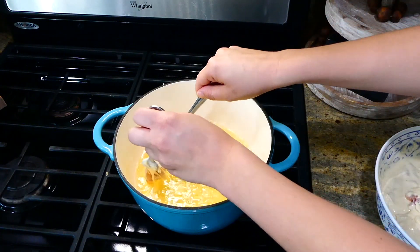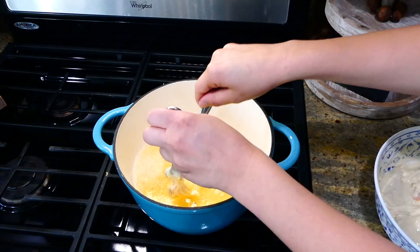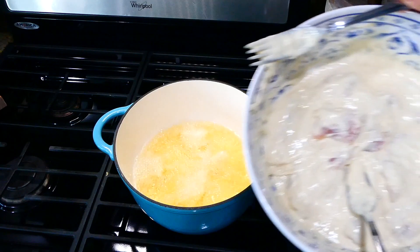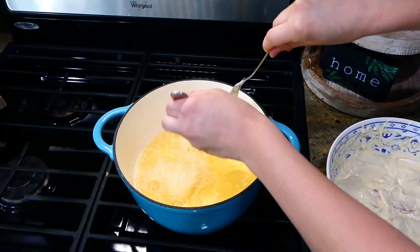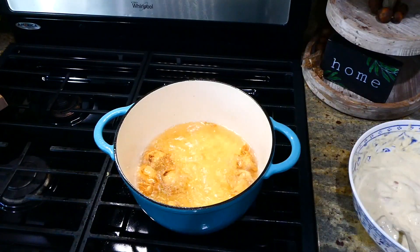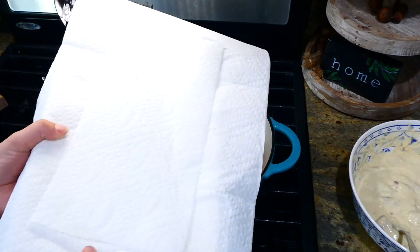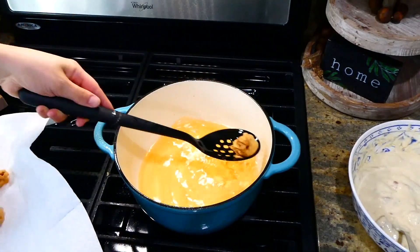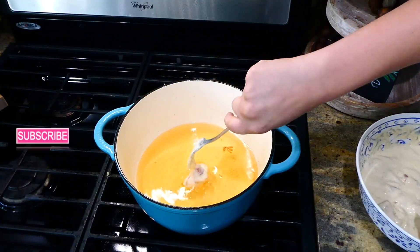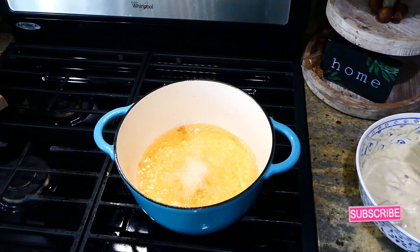In a large pot I have about three and a half cups of hot vegetable oil — make sure your oil is hot before adding the chicken. I'm shaking off any excess batter and adding the chicken in about three different batches so it's not overcrowding. I let it fry for a few minutes on each side until completely cooked through.